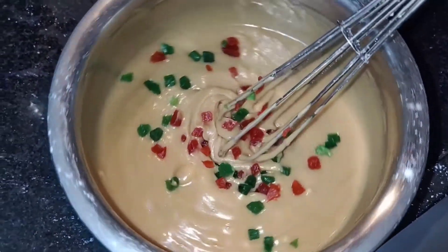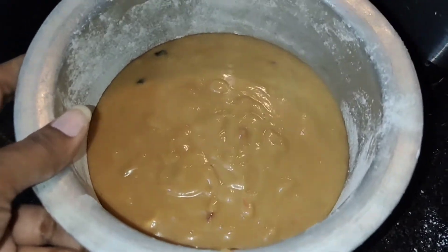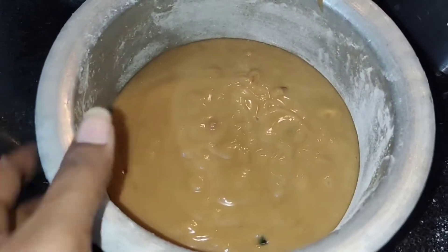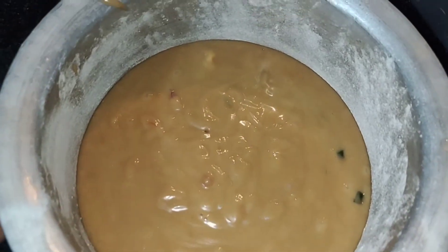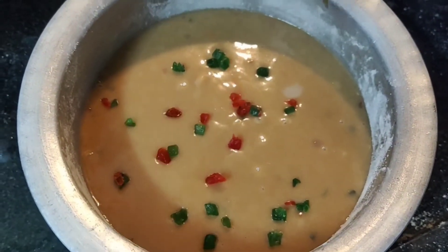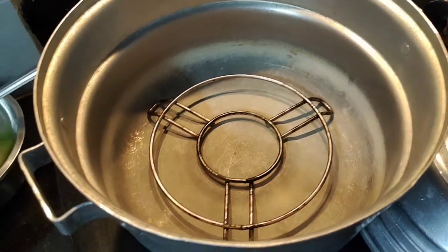Now I will add some dry fruits. I will transfer the batter into the baking bowl. We will tap the bowl to settle the batter, then mix it in the bowl.